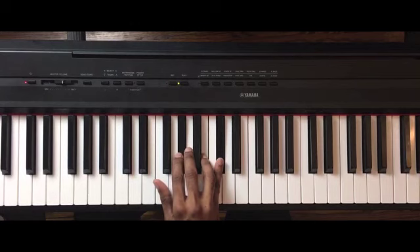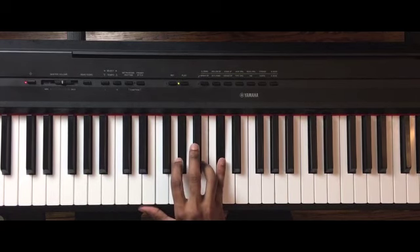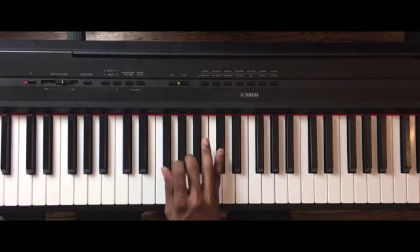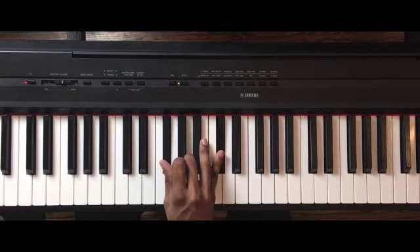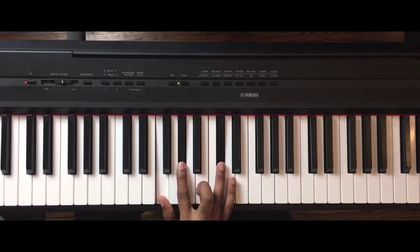Dominant seven — once we add the bass, you'll see where the dominant seven comes in. So it's A-flat, B, D-flat. Back to G-flat minor, then back to D-flat major.